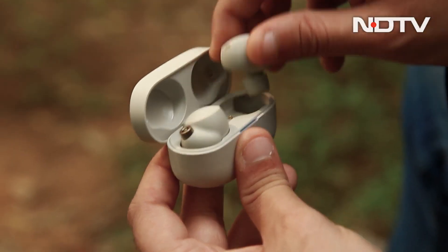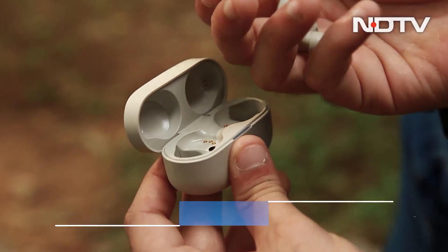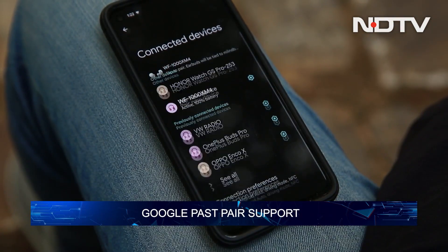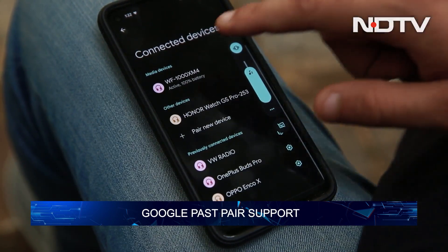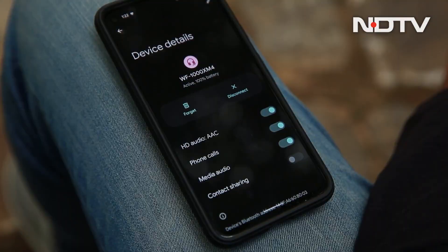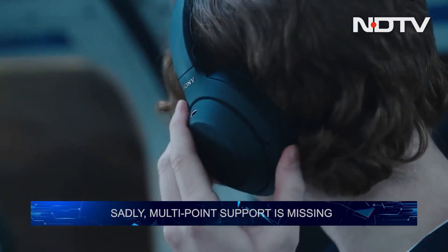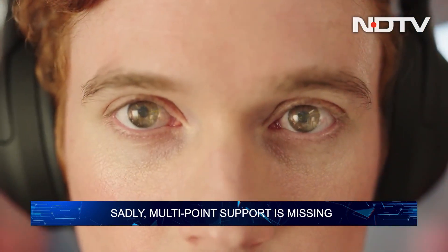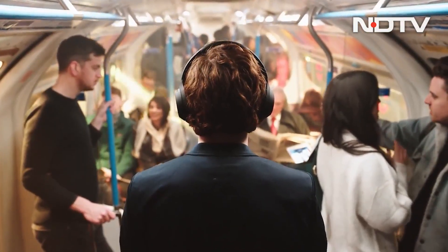Setting up the XM4s is a breeze, particularly if you're using an Android phone. They support Google Fast Pair, so all you need to do is take the buds out of their case and you'll receive a pop-up prompting you to connect them to your device. Unlike the over-ear WH-1000XM4, the earbuds don't support multi-point pairing — it's not a huge deal, but it is a disappointing omission.